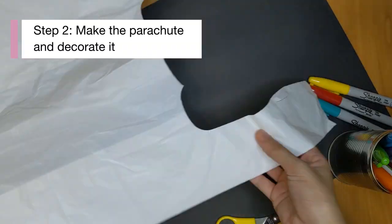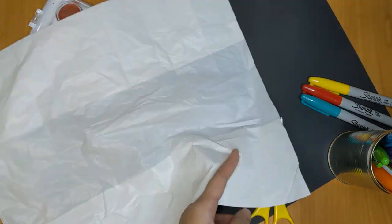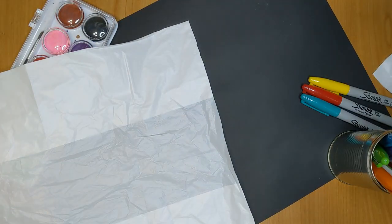Let's start making the parachute. We want to cut out a square from this plastic bag. First, cut away the uneven sides — that includes the handles and the bottom of the plastic bag. Next, we will cut open the side here.